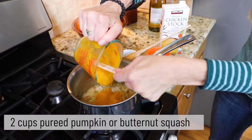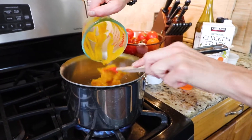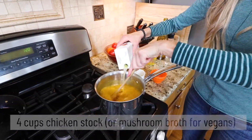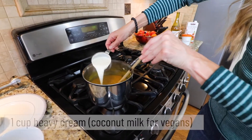I used pumpkin puree in this video because I had prepared a giant Cinderella pumpkin to have on hand for various recipes, but you can easily use cubes of steamed or roasted butternut squash. For a vegan or vegetarian option, try mushroom broth for its complex earthy flavors.